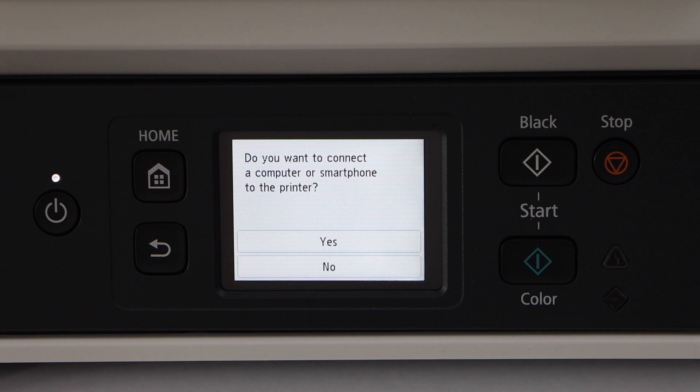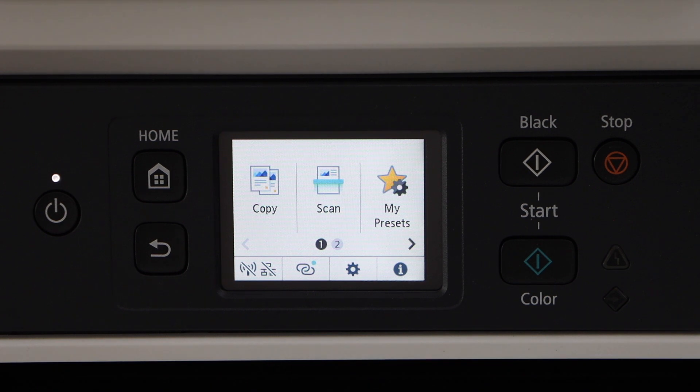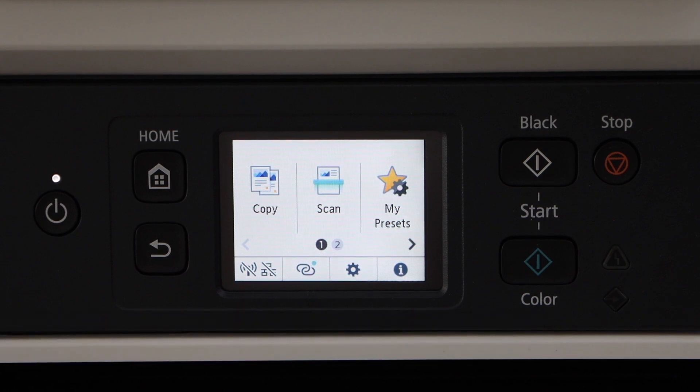The next step asks if you want to connect a computer or smartphone to the printer — click yes. I'm going to connect it with the smartphone. Click on exit and you will see the main screen of the printer. Before connecting with the smartphone or Windows laptop, we have to do the Wi-Fi setup.